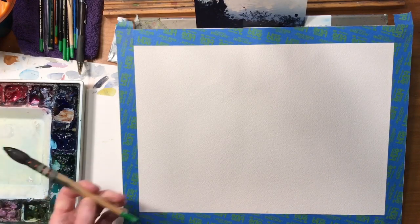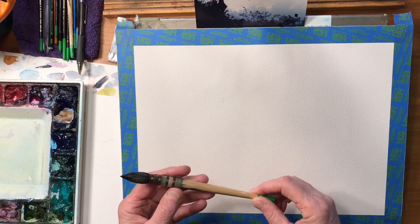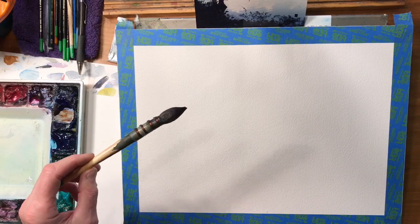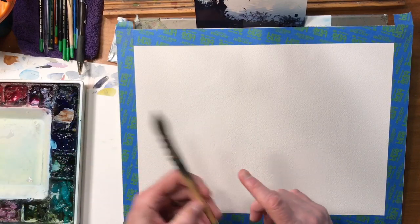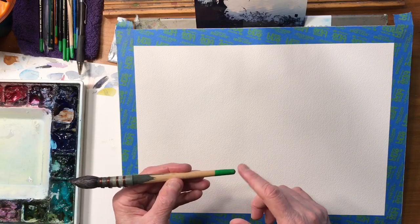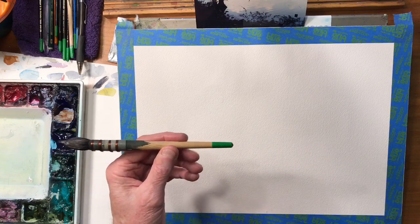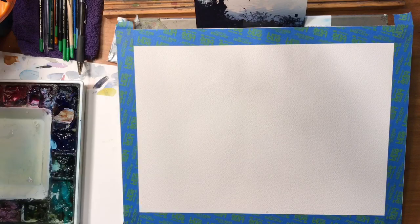I'm going to use a number six mop brush. This is by Creative Mark, it's called the Harmony Squirrel Quill — the number six. This is one of my favorite brushes. I painted a green tip on all my brushes so I can loan them out to students and easily retrieve them at the end of a workshop. So this is a great brush — let's get started.